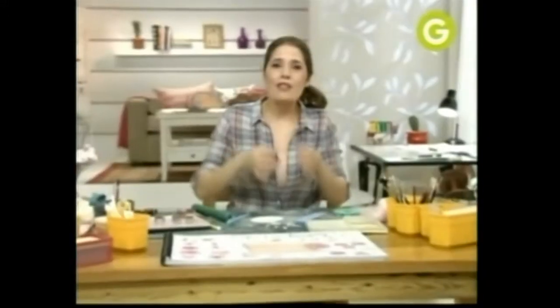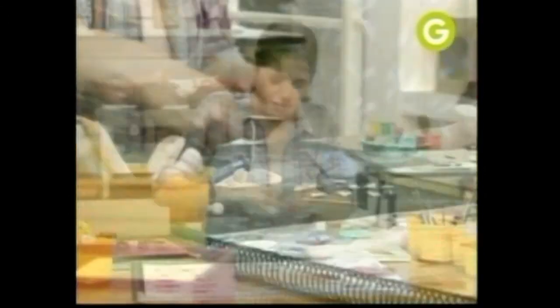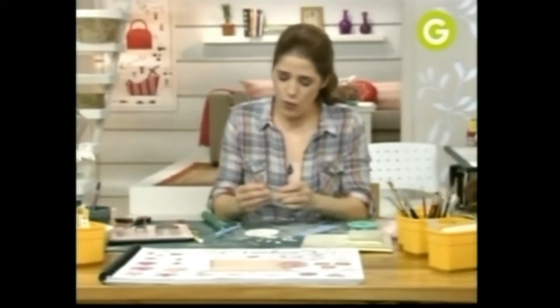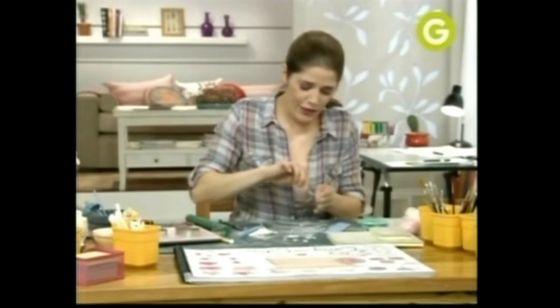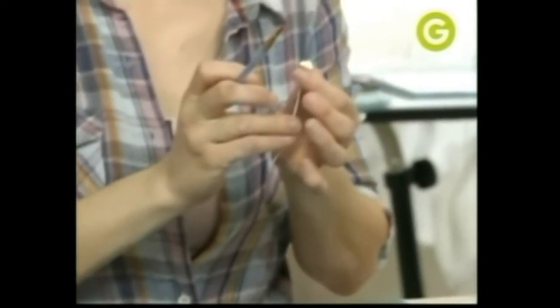Necesito sostener estas florcitas, por lo tanto vamos a conseguirnos alambre de la cantidad de florcitas que va a tener nuestro sombrero. En la puntita de cada uno de estos alambres le vamos a poner una bolita. Vamos a atravesar las florcitas con el alambre para que ya nos queden listas. Un poquitito de agua, y ahora a secar.